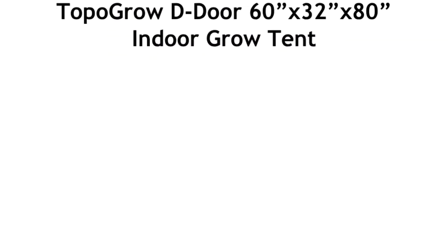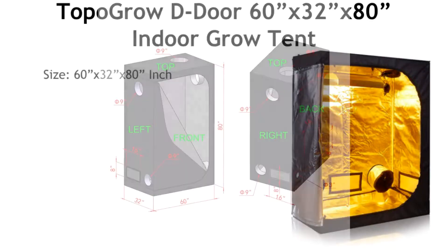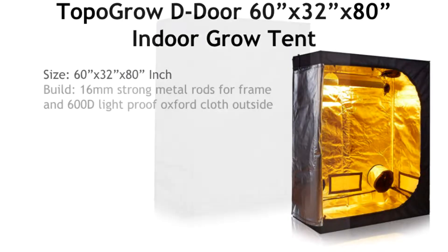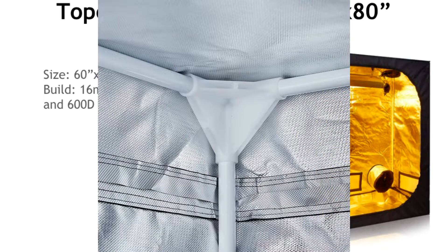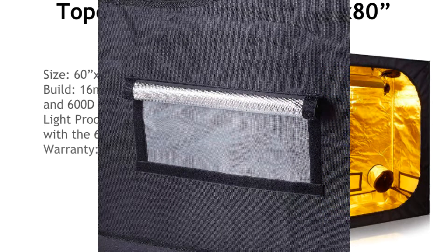Number three is the TopoGrow D-Door tent. This is a skinny one, good for small spaces. The size is 60 inches long by 32 inches wide and 80 inches tall, so it's very tall. You can grow about three plants in a row and they can go pretty tall. It's built with 17mm strong steel metal rods for the frame and 600d light-proof Oxford cotton for the outside.